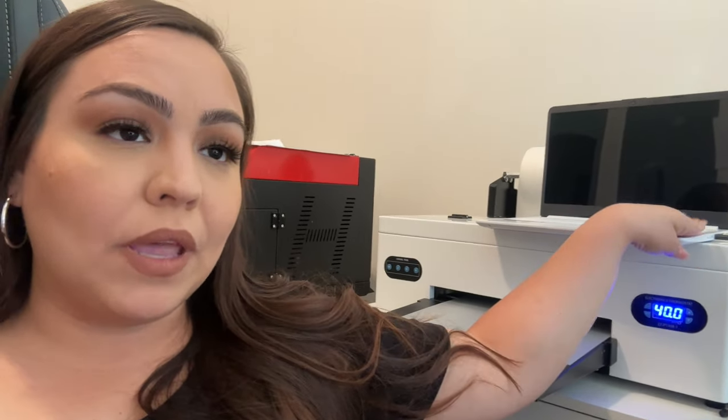The setup is actually not too hard compared to our UV DTF printer — which I'll make a separate video on. That one back there prints stickers; this one prints designs that can be pressed onto shirts. When you receive the machine, it includes a little USB drive that you connect to a computer.